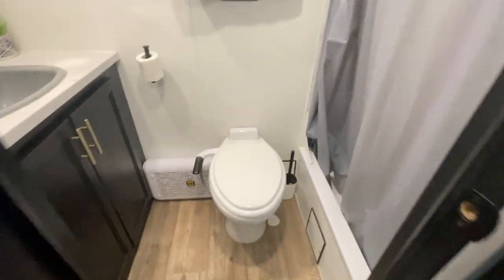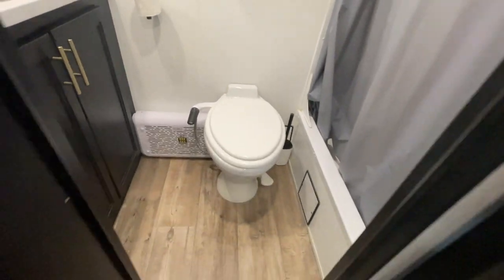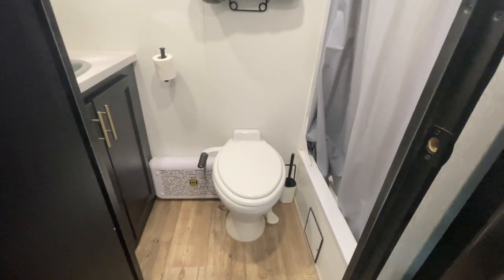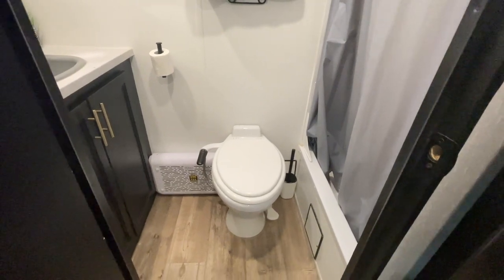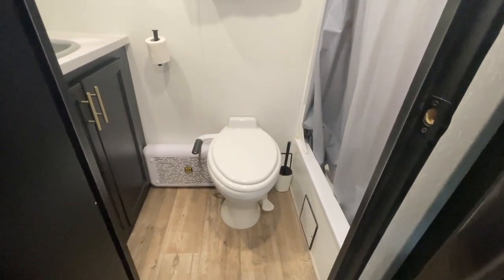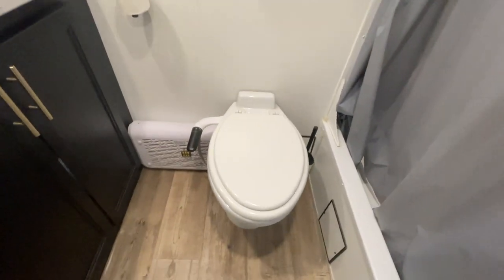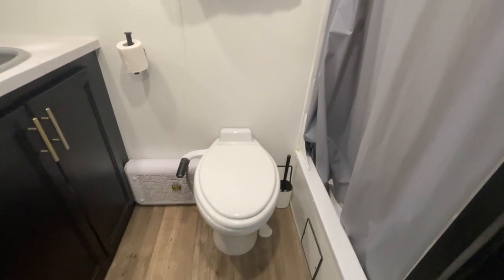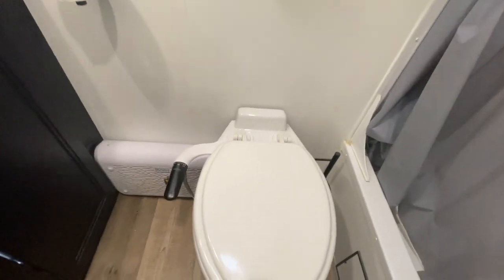The big update in the bathroom is our toilet. We have a new toilet and a new bidet — this is a Dometic porcelain toilet, which is an absolute game changer. When living in a trailer, a lot of things feel like children's toys, so we really tried to get everything out that felt too plastic. The toilet is a residential-size seat, which is absolutely amazing. It has a nice flush, it's porcelain, it's easy to clean, and we have a new residential bidet connected to it as well.